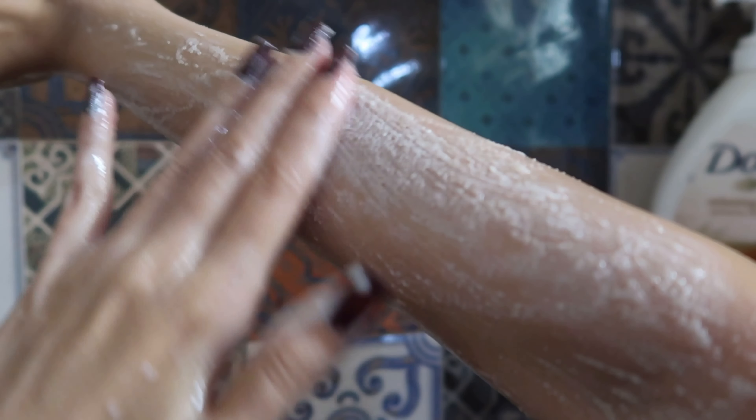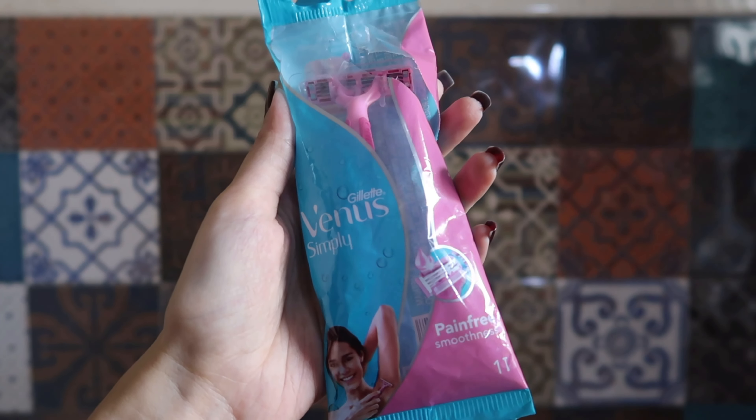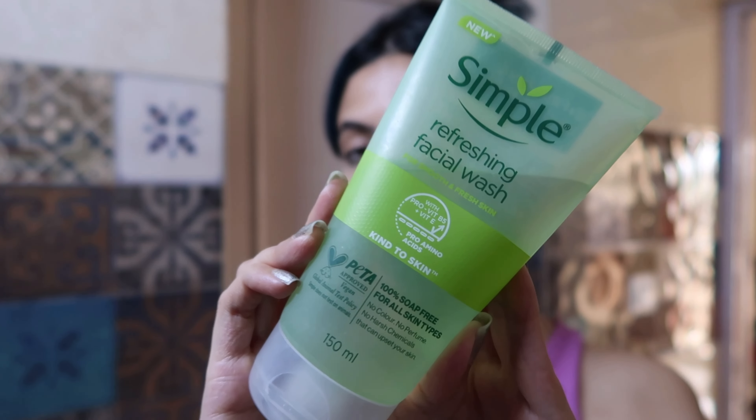After that I'm using this Gillette Venus razor to shave my underarms — just a regular razor, nothing fancy. When we're done with the shower, we're going to do skincare quickly.